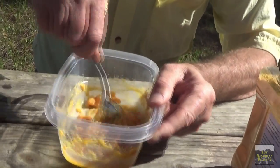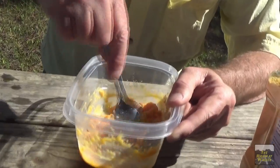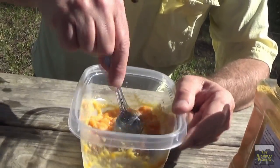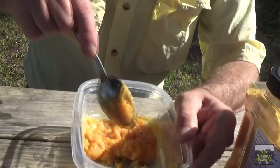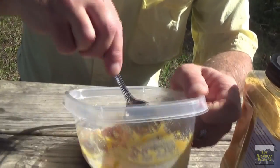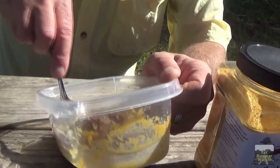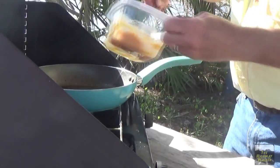Doesn't look very appetizing to me. Well, we haven't cooked it yet. We don't know — maybe it'll expand. We've never done this so let's see what happens here. The good thing about powdered stuff — they say at least 10 to 25 years shelf life, if it's stored correctly. Store it correctly and you'll never go hungry. Now let's put our eggs in and see how this turns out.